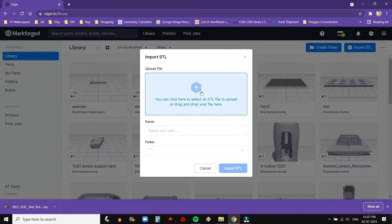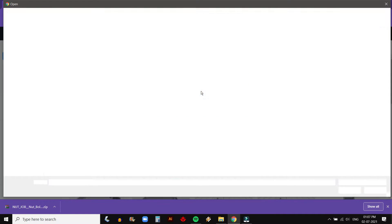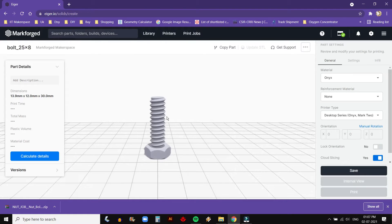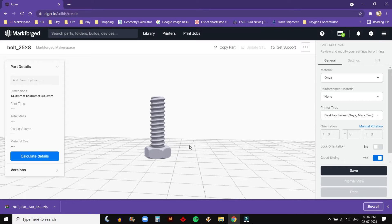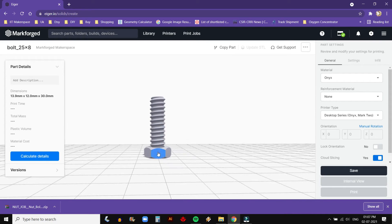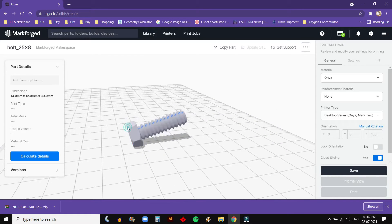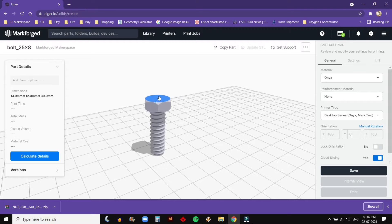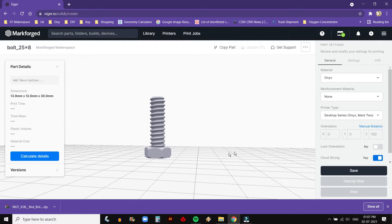You can click on Import STL to upload your design. Once the file is uploaded, it is saved in the library. You can move the mouse to change viewing angles by holding left click. Select and click the area highlighted in blue to change the printing orientation.